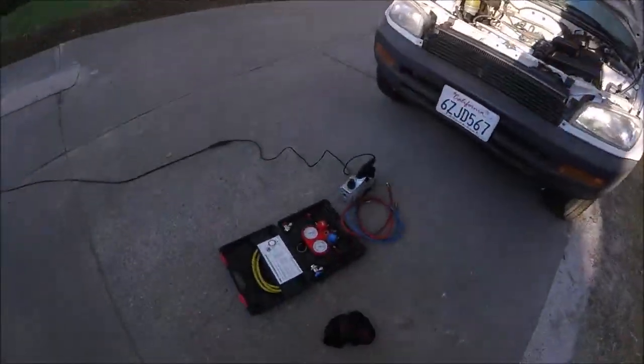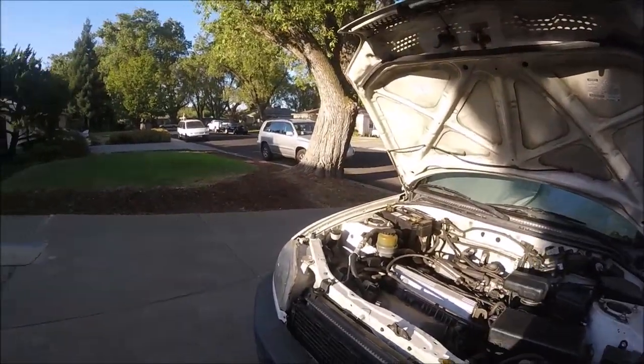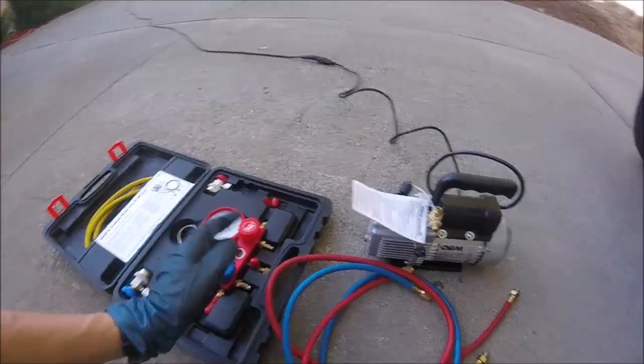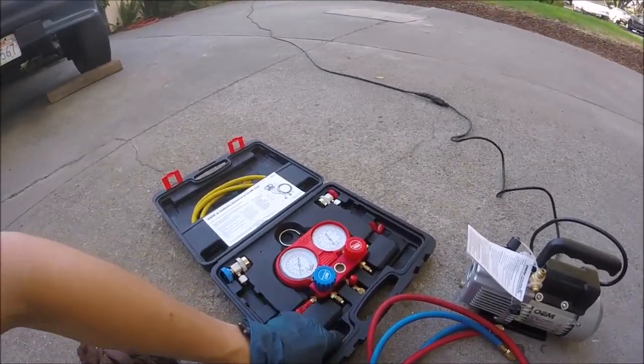What's up YouTubers, Johnny DIY here. Today I'm going to be showing you guys how to pull a vacuum on your car's AC system. What you're going to need for this is a set of AC manifold gauges and a vacuum pump. I rented both of these at my local AutoZone.